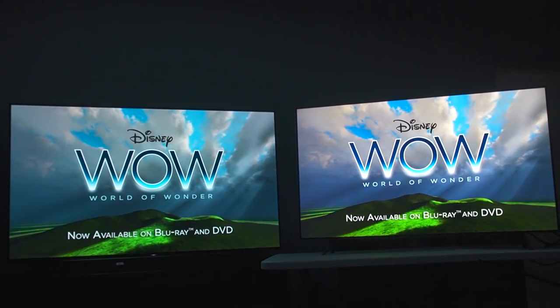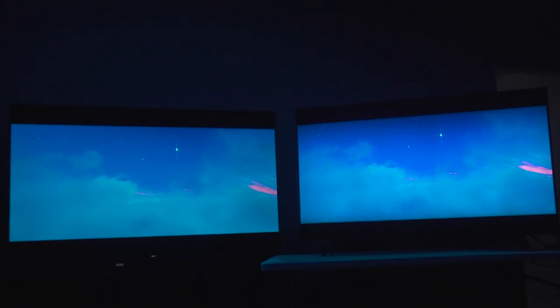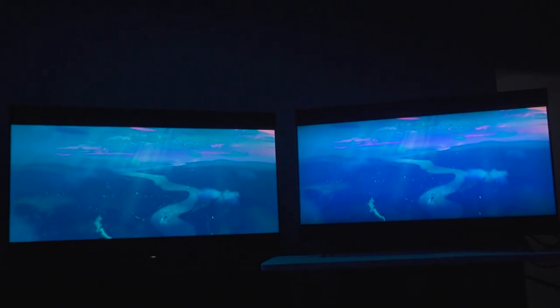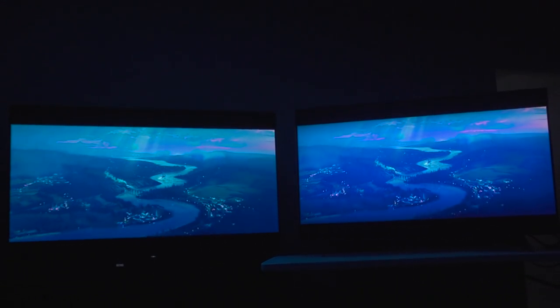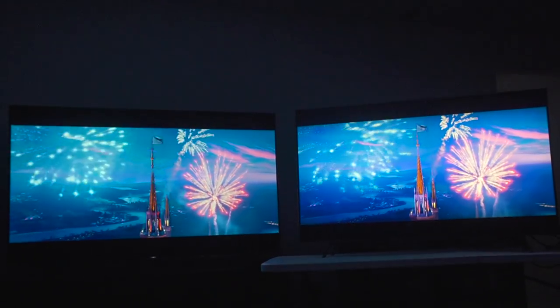What's going on everybody? To the left we have the Sony A8G and to the right we have the Samsung Q8FN. This was a popular comparison that you guys were requesting, so we're going to be doing this one with a lot of movie content so you can see what it is.